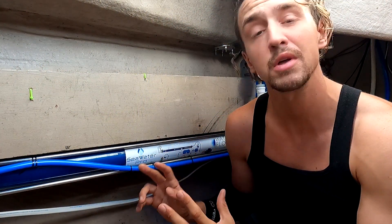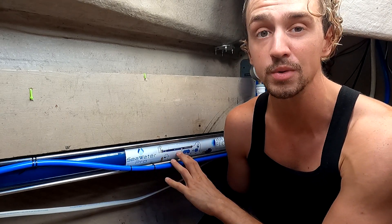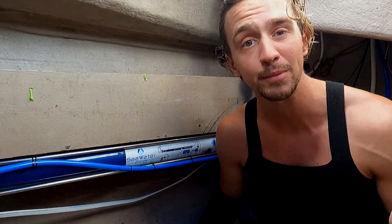I hope you found this helpful as a quick run-through of how simple and easy these Seawater Pro water makers are to use. If you have any questions, feel free to reach out and I'll see if I can help.